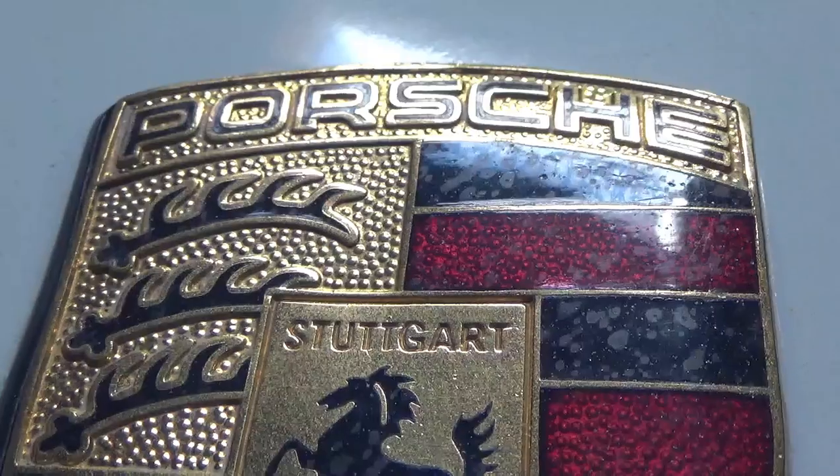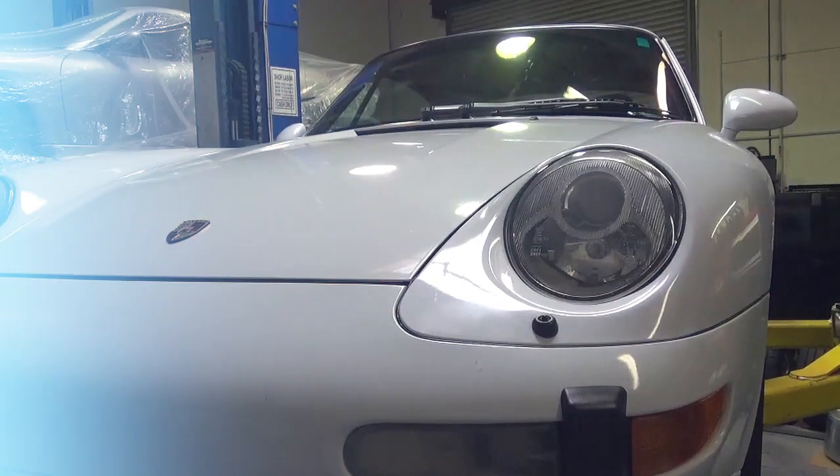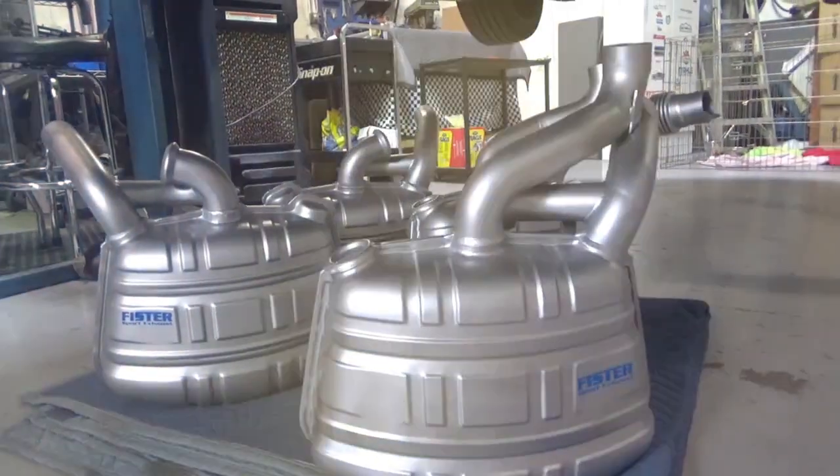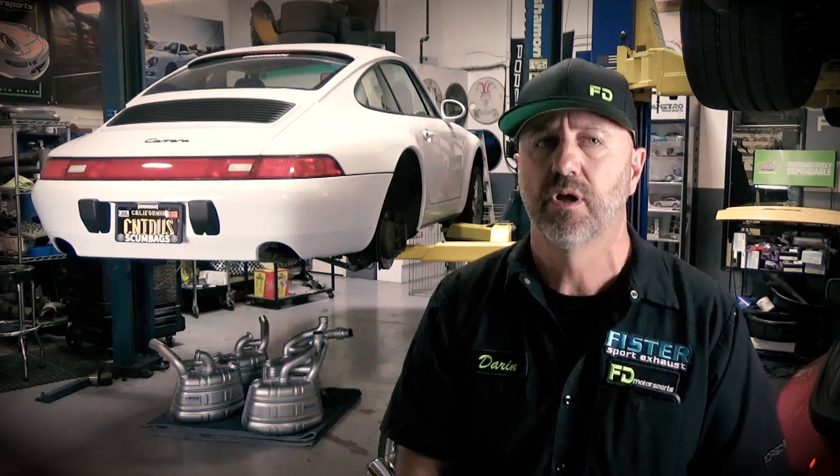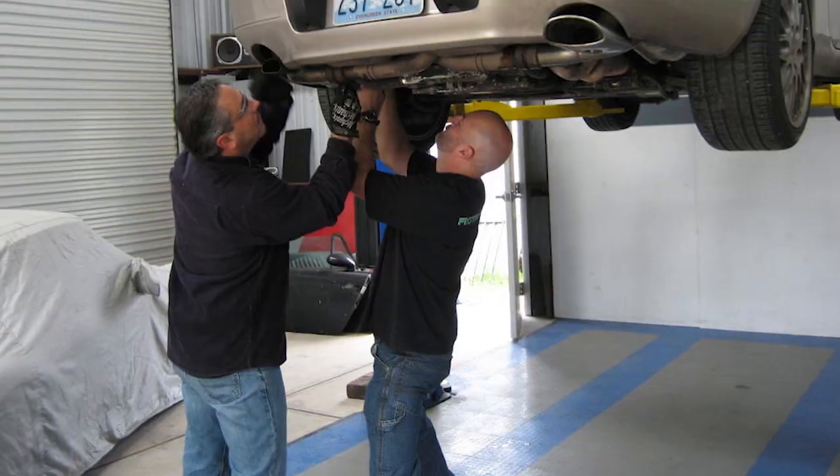We have a nice little Porsche specialty shop here. We build some custom parts, custom exhaust parts, a lot of performance parts for Porsches, and we also do a little bit of service work, but generally everything's pointed more towards the performance side of the Porsches.